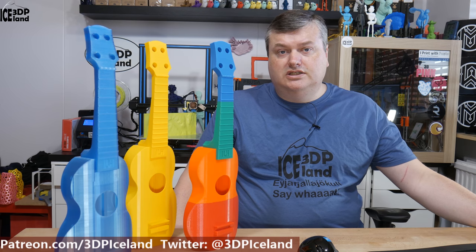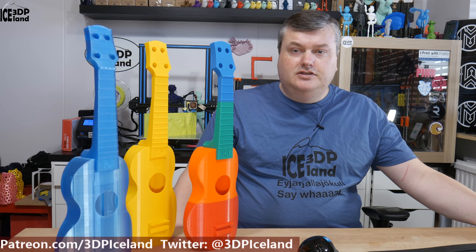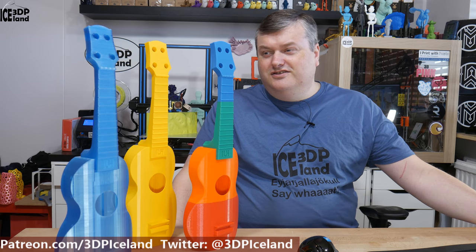Hello, my name is Marteid and this is 3D Printing Iceland. In this video I'm gonna show you some ukulele prints I did. I got a request from a friend to print out a ukulele and send it to him, and I decided to print out one for myself and one for testing. So I want to show you my results.